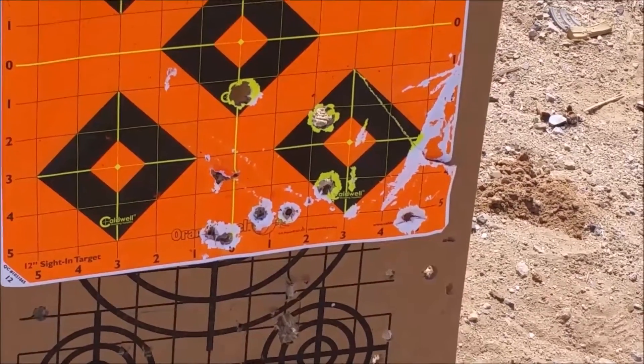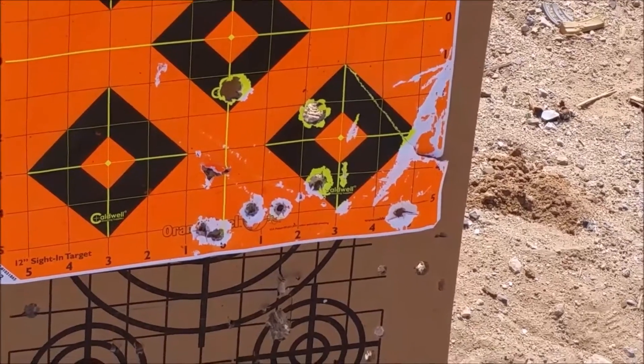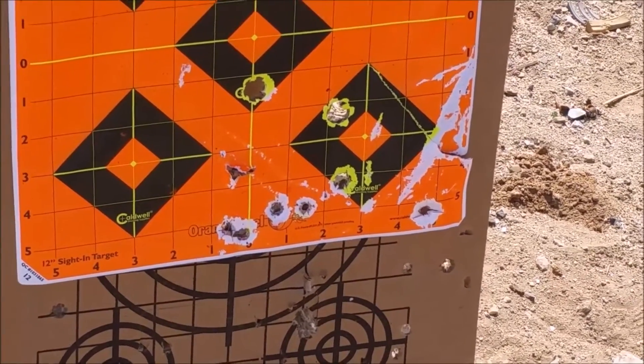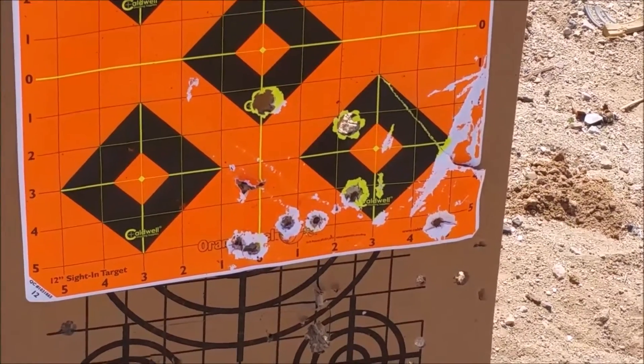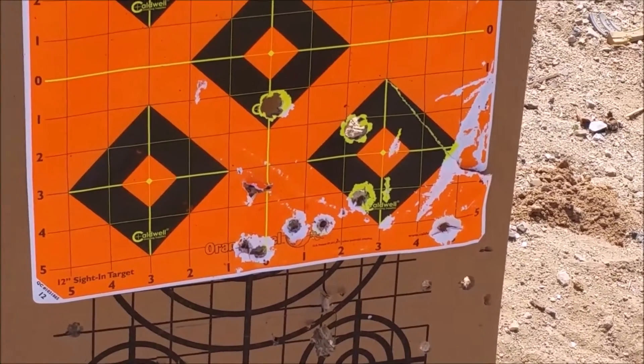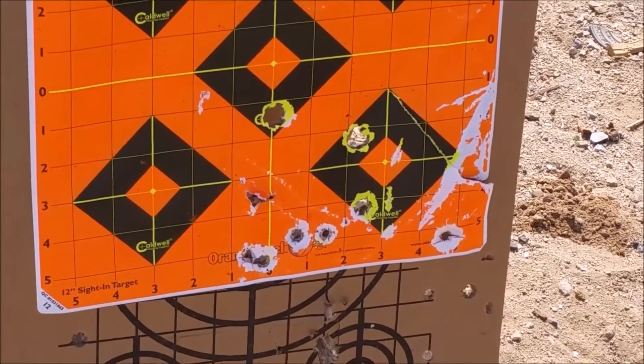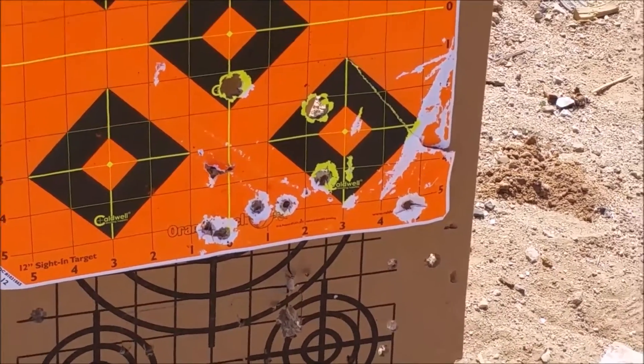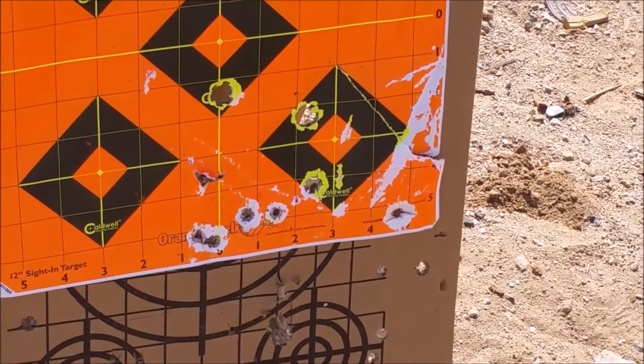It looks almost like a wad cutter went through there. The first time I shot it, it was very soft and it went where it's supposed to — much closer than the Winchester white box rounds. Of course, this is not an official test, just something informal trying out in the desert. Thanks for watching.